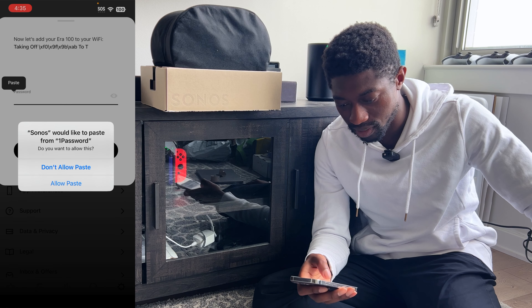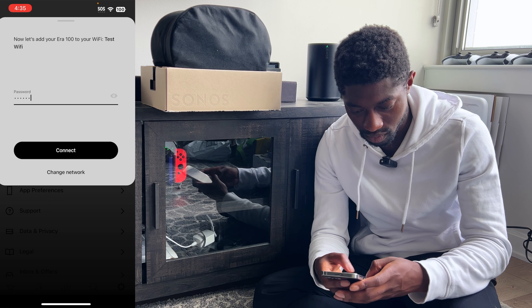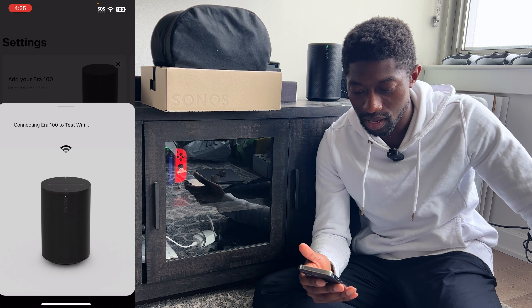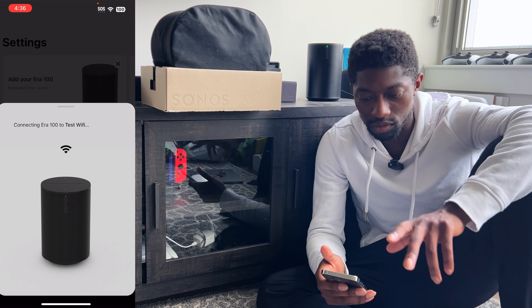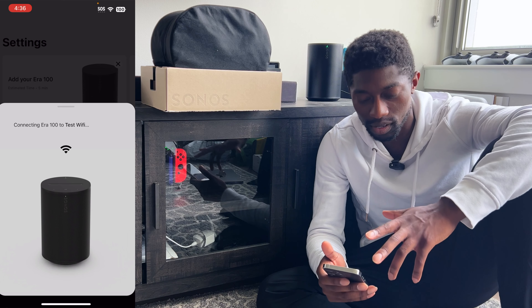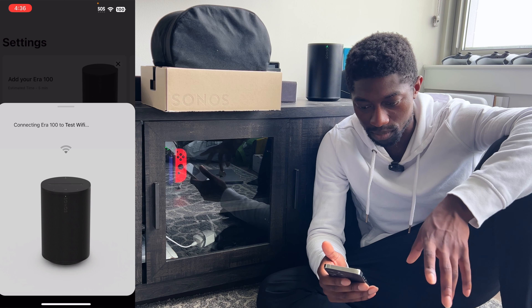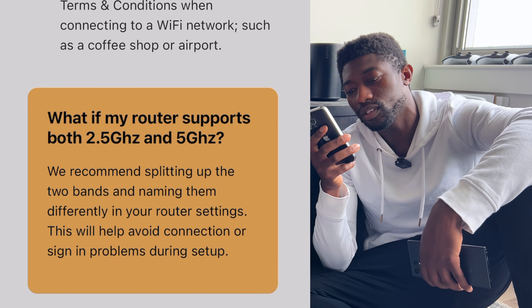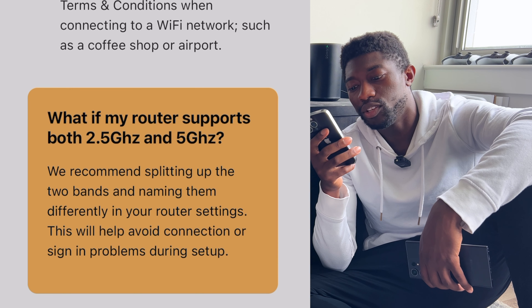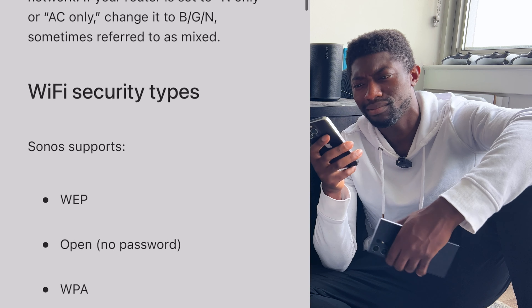I'm in the app and I already got a notification popped up for the Era 100. I'm going to click Add, Continue. It says 'Getting your Era 100 ready.' The Era 100 will chime and play an audio pin to temporarily connect your mobile device to it. Now, one thing I want to mention is the price — this retails at $249, which is a little bit higher than the previous generation of the regular Sonos One.